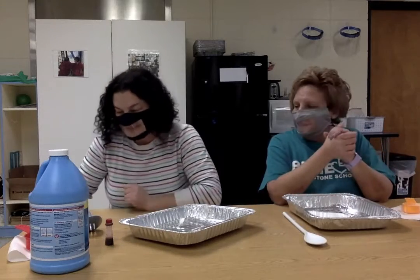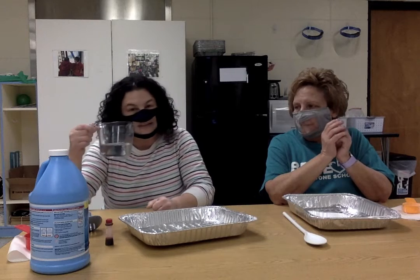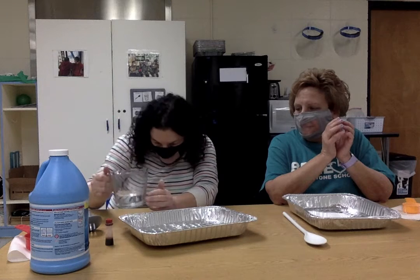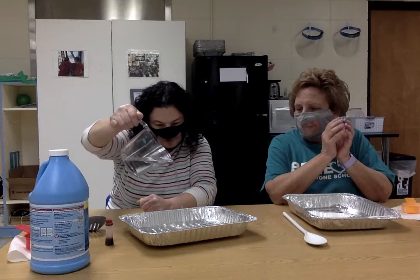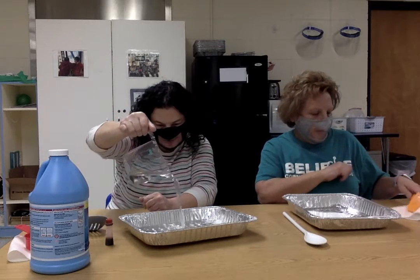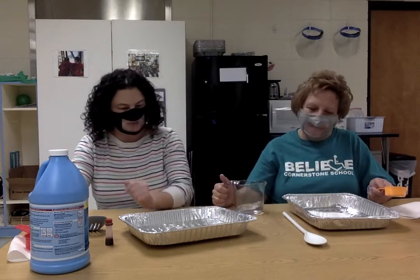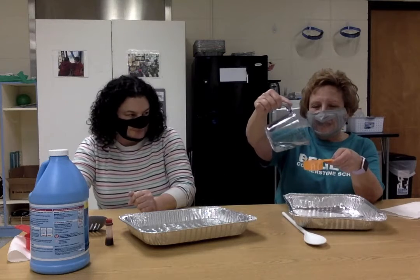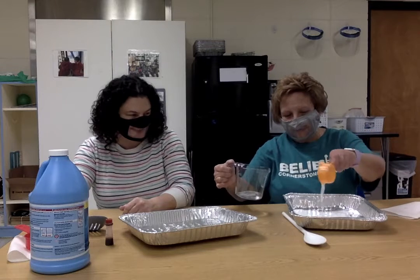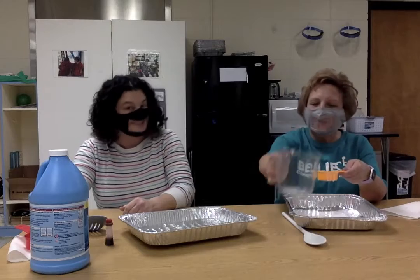So now we need the same amount of water as glue. We have half a cup of glue so we need half a cup of water. I'm going to pour a little and check. A little more still — half a cup is a lot. I'm going to pass it to Miss Cassie. I'm going to pour it in my quarter cup again, so we do two measurements.